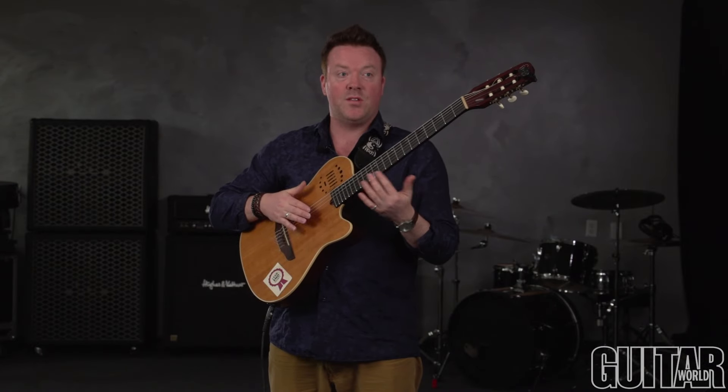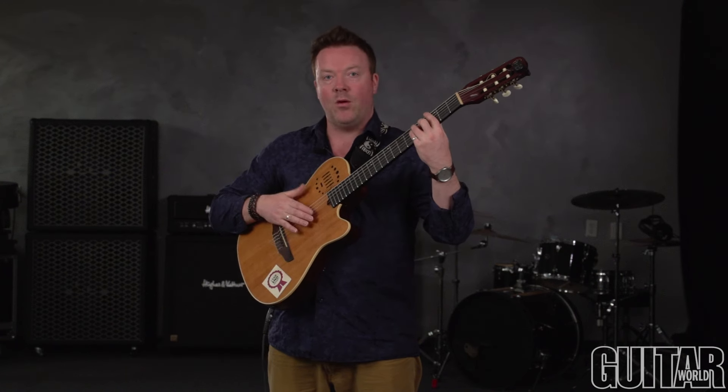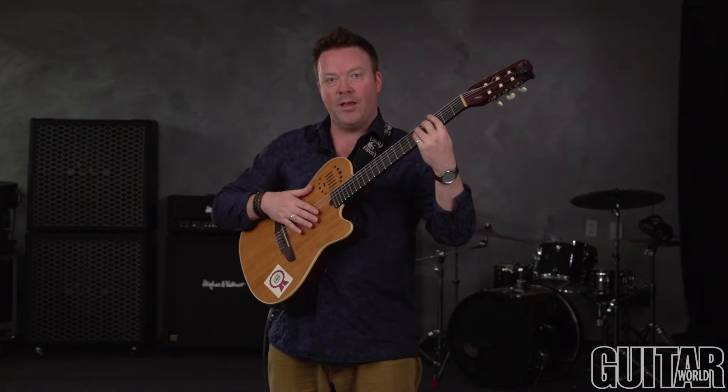I can actually take progressions and use this. It's very useful if you're accompanying a singer with no drummer and you want to add your own percussive voice to the music — this is where it comes in handy. Or if you're a solo guitarist playing shows by yourself.